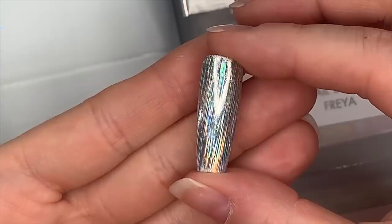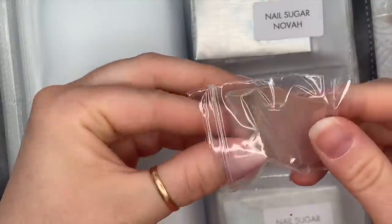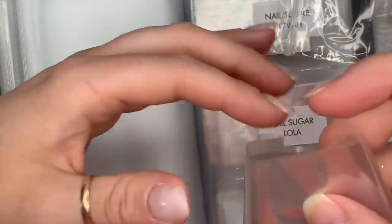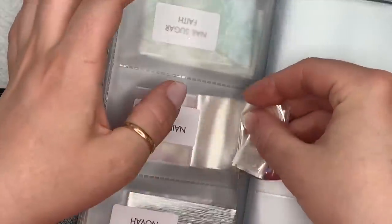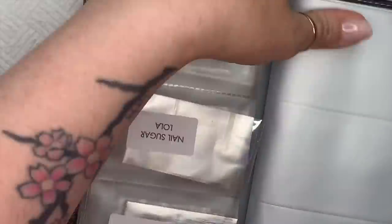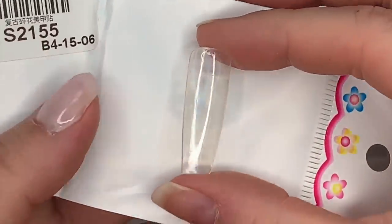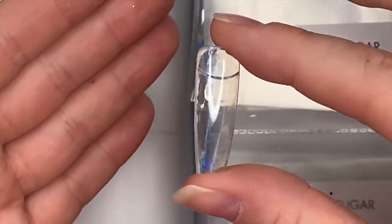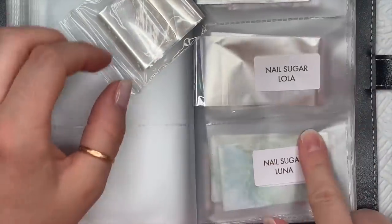The next one is Lola. This one's really unusual — I don't know how I'd describe it. It's like a holographic iridescent — it's holographic but it's not, it's iridescent, it's really bizarre but really really nice. I like that one. I think Karen used that one to create some stone or gemstone looks on her YouTube channel — I do link her channel in the description box below. You can see the gorgeous iridescent look much better when I take the white away. Go and check her channel out.